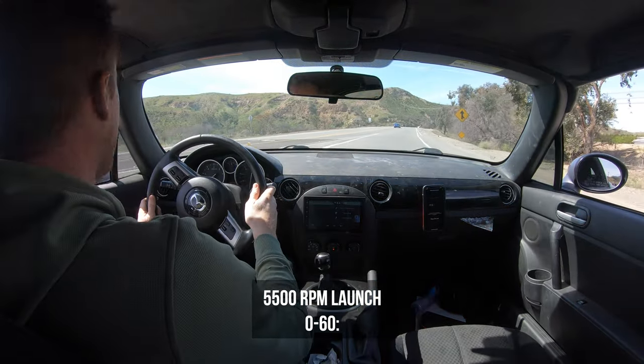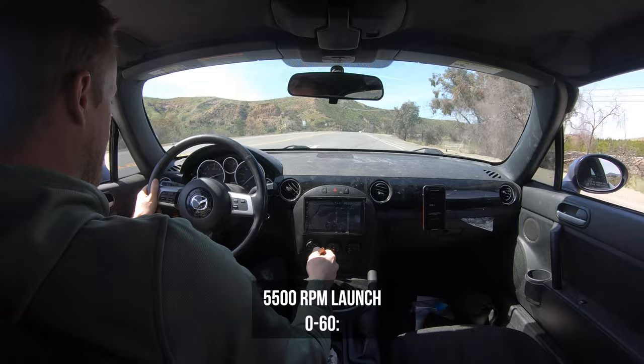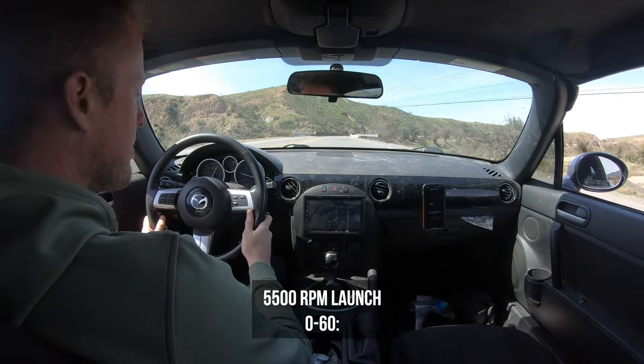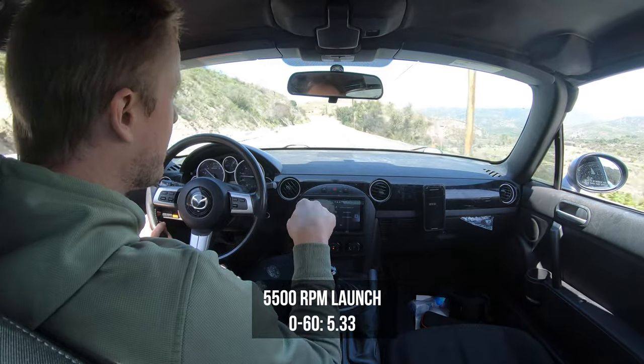5,500 RPM — I'm going to stop the car and then go. So that was 5.33 seconds.